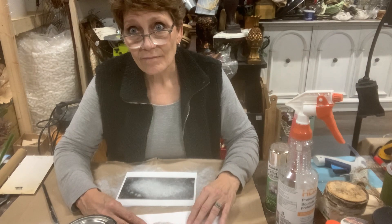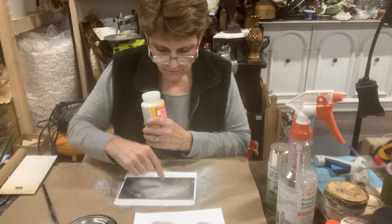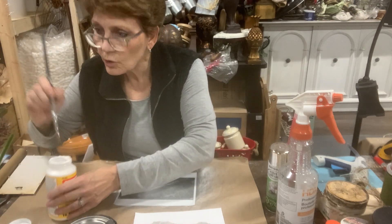I'm going to do that just because I like this faded look and I don't want to lose that.